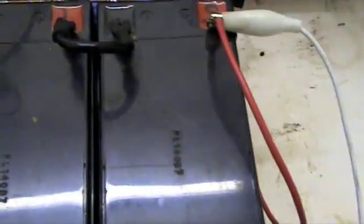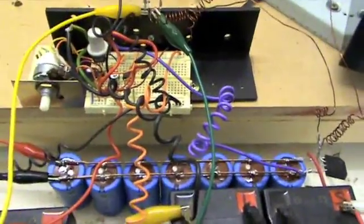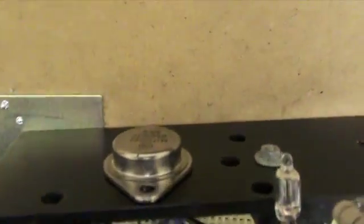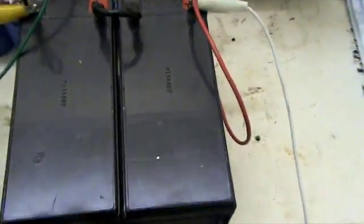This is the charging battery bank — a 24-volt bank. You can see the negative is coming off, just visible over the back there, that MJL15024 transistor which is dumping the negative of the cap bank into the battery bank.